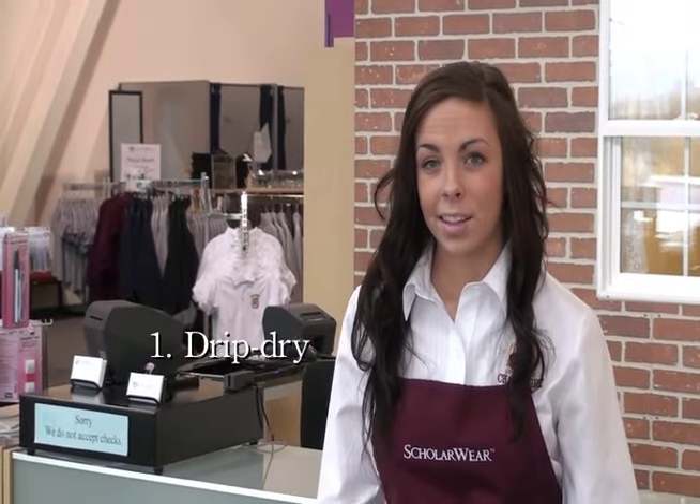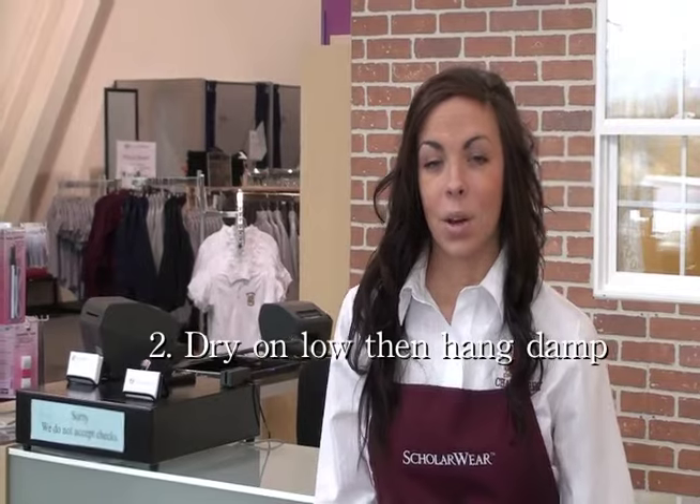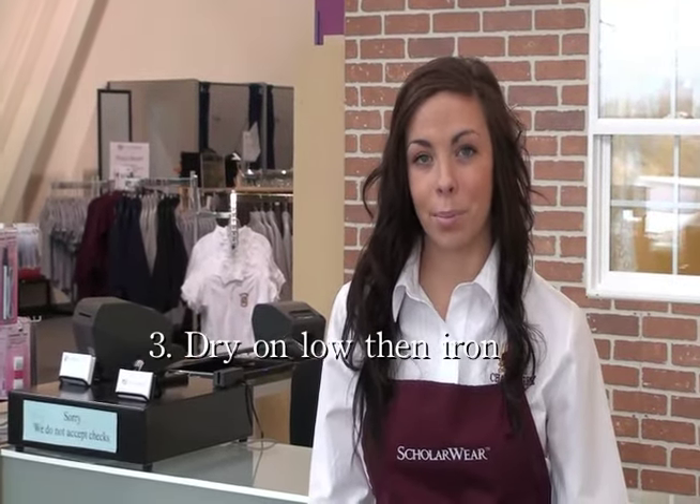There are three ways to care for your Challenger School jumper. First, you can take it out of the washer and let it drip dry. Second, you can put it on low heat and take it out halfway through and let it hang. Or third, you can dry it on low heat all the way and then just press it right before important events like pictures and programs.